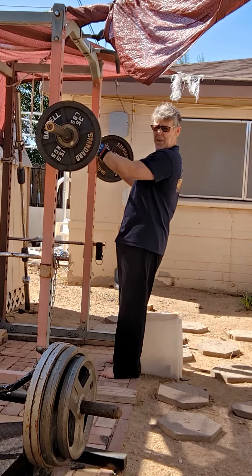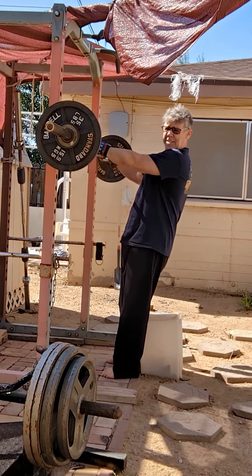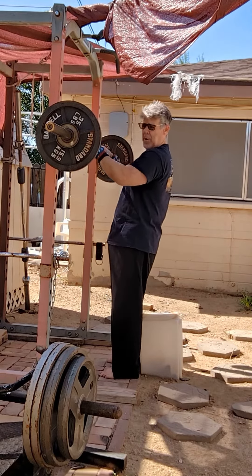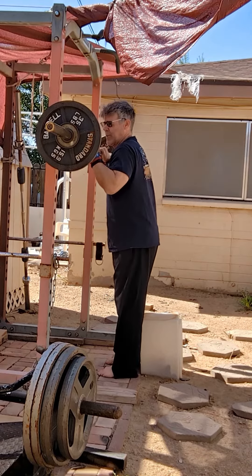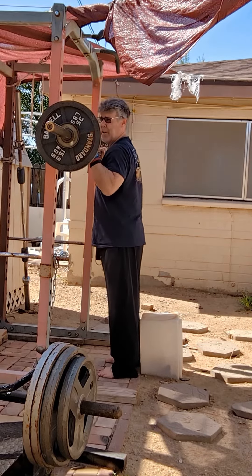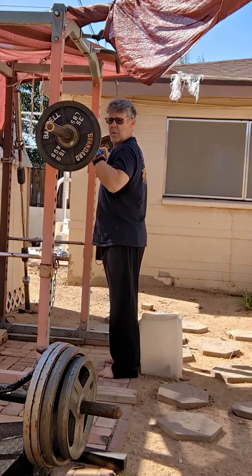Anyway, alternating those with military presses and then bench pressing, back to kettlebell laterals and military presses, and then base press. And then this afternoon we'll see how we feel and we'll train accordingly.